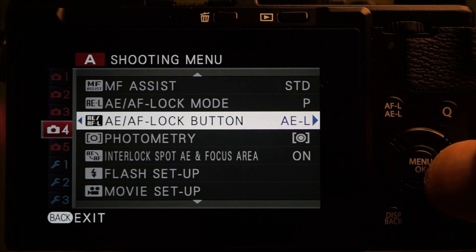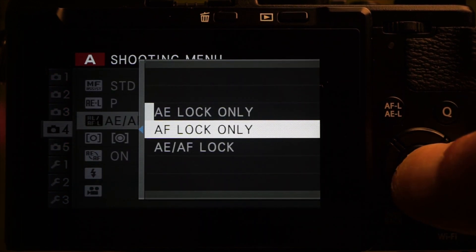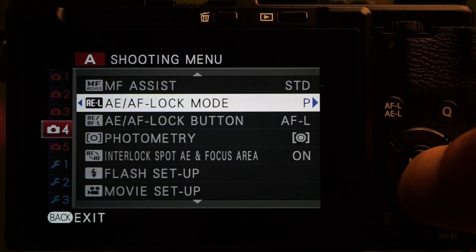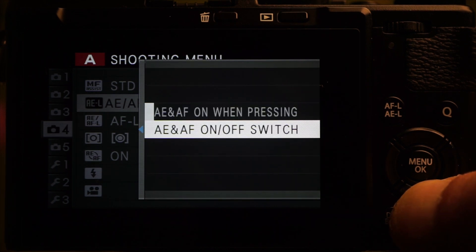The AFL button can be customized on tab 4 to lock exposure, focus, or both. The action can be set to hold while pressed, or toggle — press once to lock, press again to release. I find that useful.